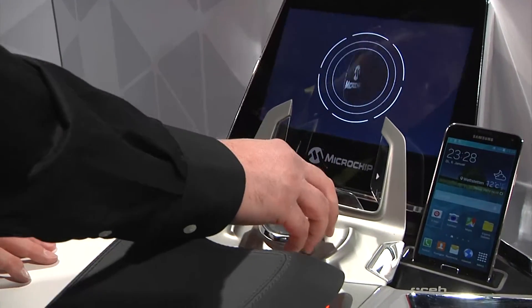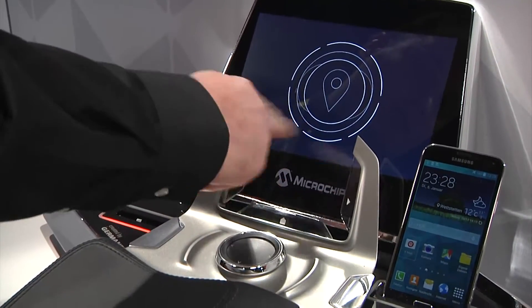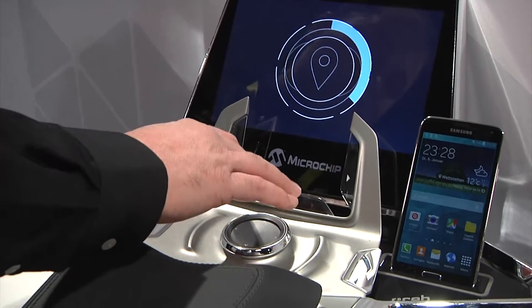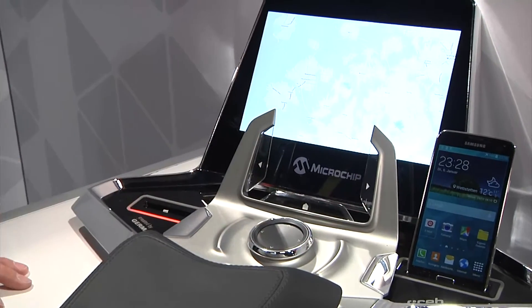So you can see here, I'm able to move through the various screens. I'm able to adjust the volume with the airwheel. I'm also able to hit the PCAP and go into the map screen and use the PCAP to cycle around the map.